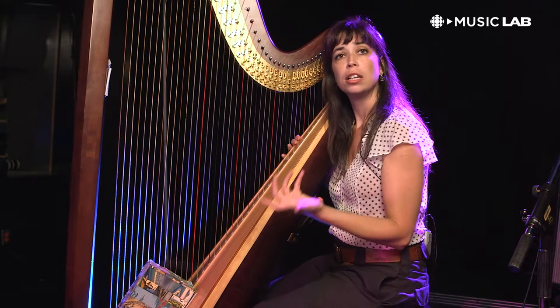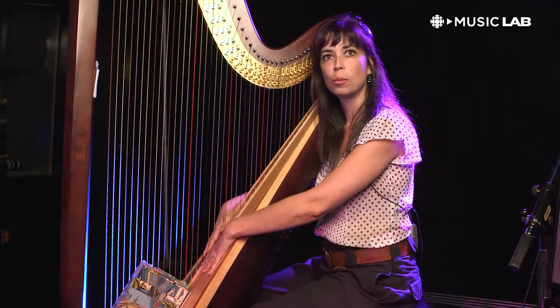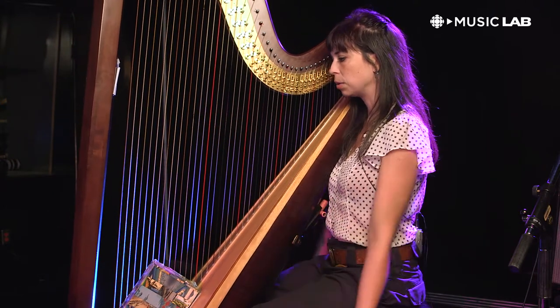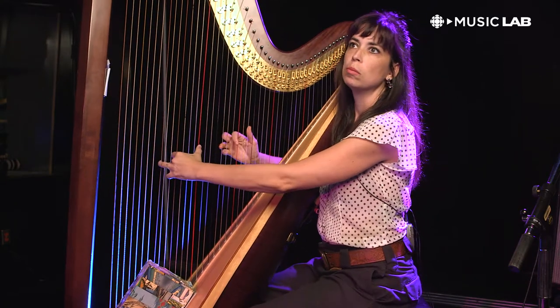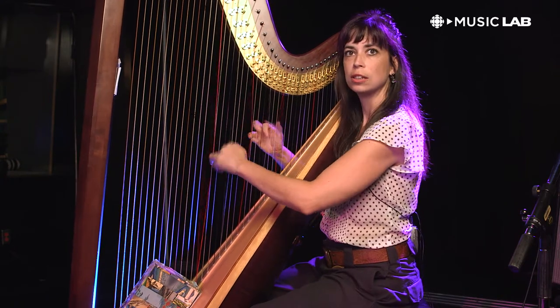It's very high tension strings, so there's 2,000 pounds of pressure on the soundboard and you really have to use your whole body to play it. It's a very physical instrument — you have to find a way to become quite strong in your fingers and quite relaxed in your arms to really be able to play it.